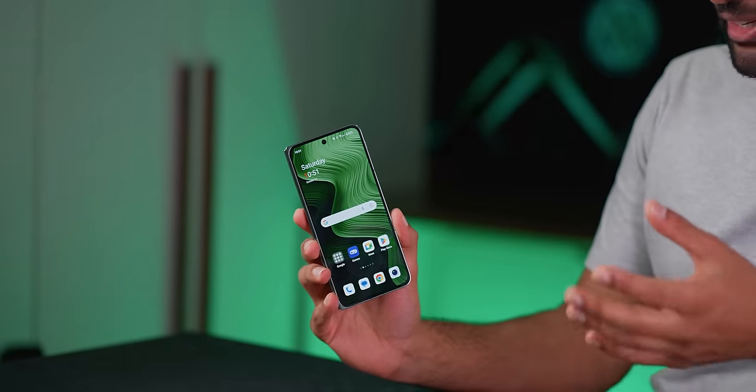But this OnePlus Open is different. You can tell it's not just trying to be yet another company's take at the same thing, but actually the foldable done right — paying attention to all of the pain points you normally get and actually trying to fix them. So let's talk about it.